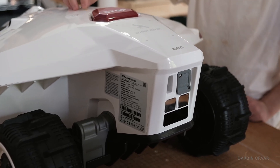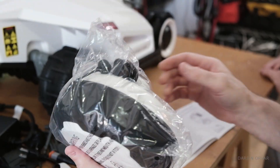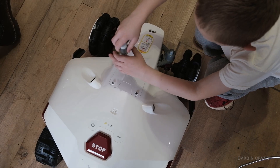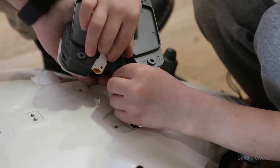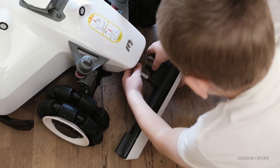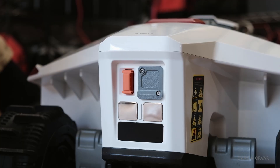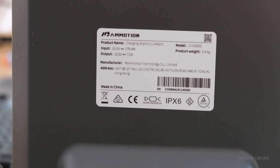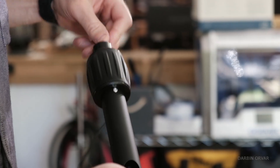We have the main unit and then the parts for the charging station. To get the mower operational it needs eyes, so there's a little camera unit you simply screw on top of the mower — easy enough for a six-year-old. We also have a bumper to connect in the front to protect it, and of course we need to put in the little red key for it to work. For the charging station, it's made up of a docking area for the mower and an antenna.